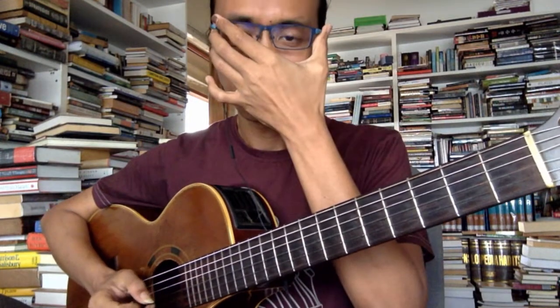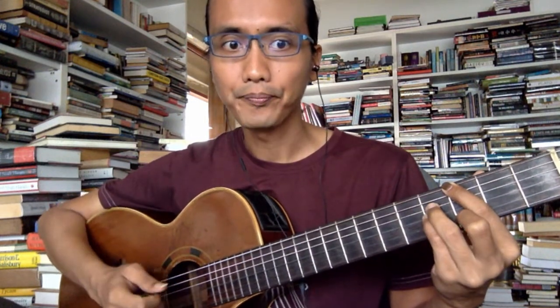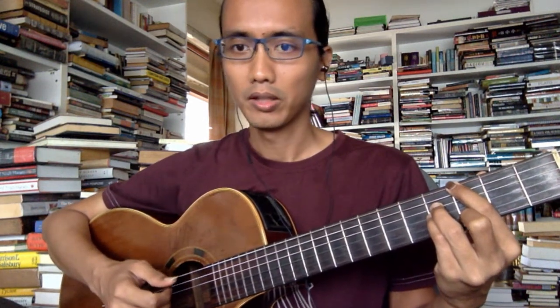We're going to talk about the Chick Corea song Spain — at least the chord progression. I'm not going to play the melody. I'm going to show you the chords, and then show you how I think about soloing on it. So let's just start.